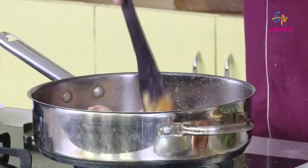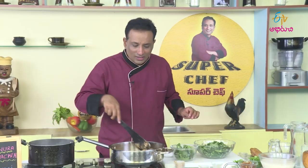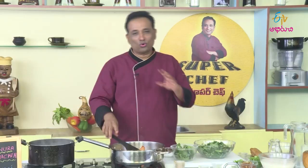We will cook this chicken with this sauce. The sauce is good. I am going to chop the sauce. It's good in the sauce.